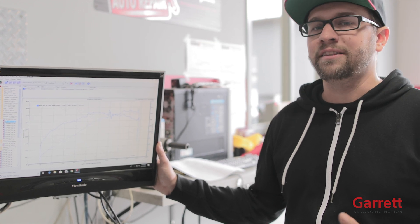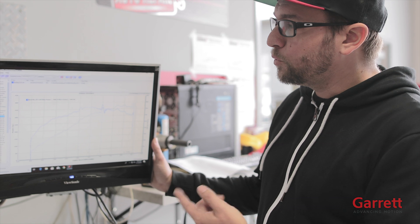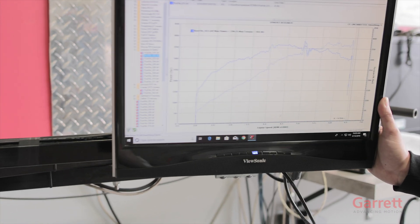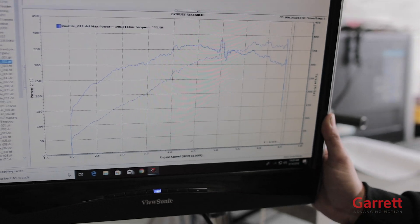We just got off the dyno. Stock, this motor makes 240 horsepower at the crank, which is roughly 200 at the wheels. At 7 psi, we have 390 horsepower and 382 foot-pounds of torque. I'm pretty sure the owner's going to be happy with this one.